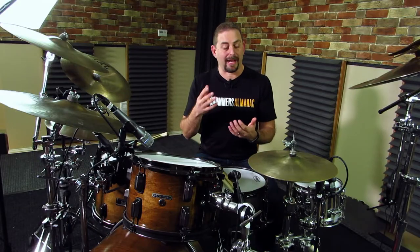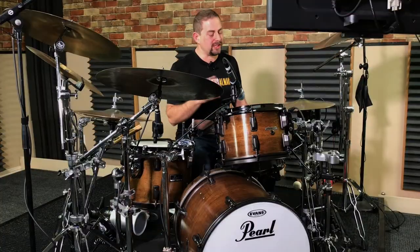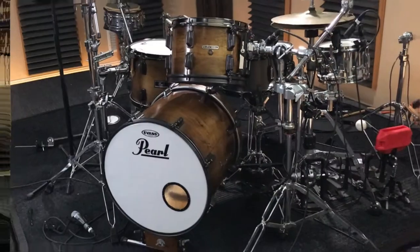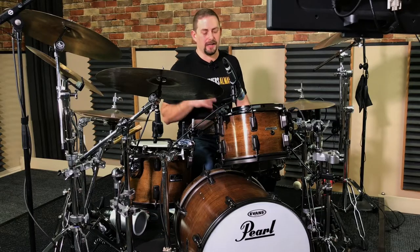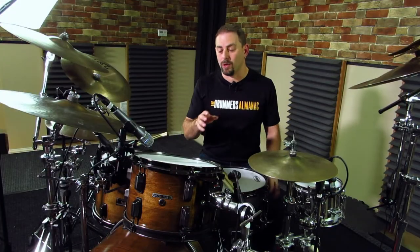When I first started this project back in the beginning of the summer, my goal was just to update the hardware from the chrome to the black. I wasn't really thinking about refinishing the shells and redoing the drums, but as I got into that and I stripped the drums and I started working with it, I just decided to go ahead and update the entire kit.